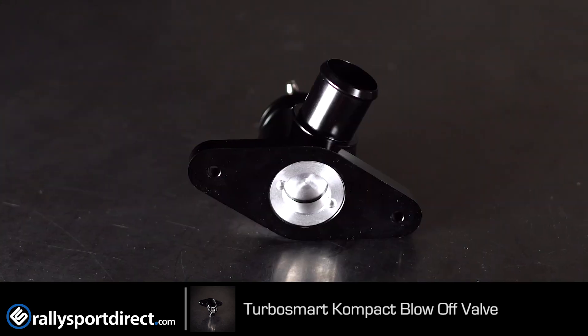But this is going to be much higher performing than your factory valve. The factory valve on these cars is plastic, if I remember correctly, and they're prone to breaking. The compact valve — obviously the name implies it's supposed to be very small — but it's going to be able to handle much more boost than your factory valve and also react quicker, which is going to increase performance slightly. But if you're looking for just a high performance valve and you're not looking for all that additional noise or crazy looks or anything like that, this is definitely the valve for you.